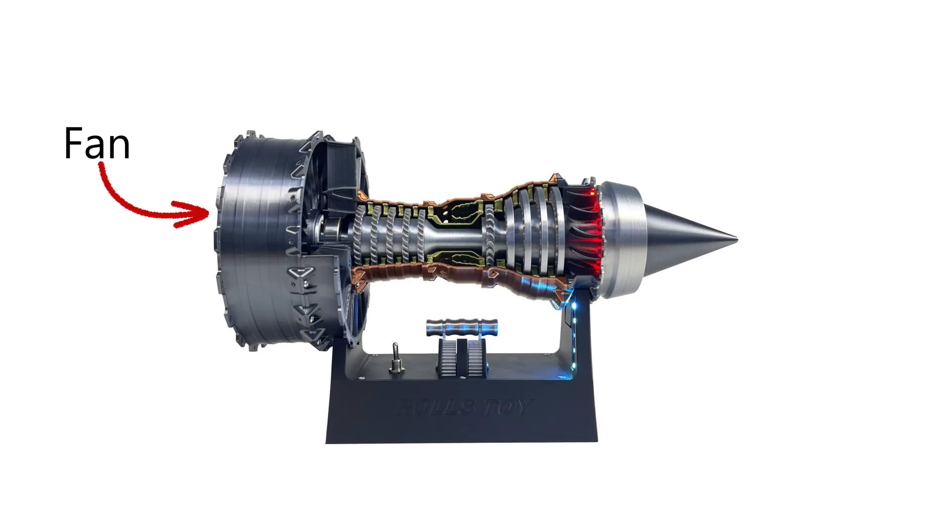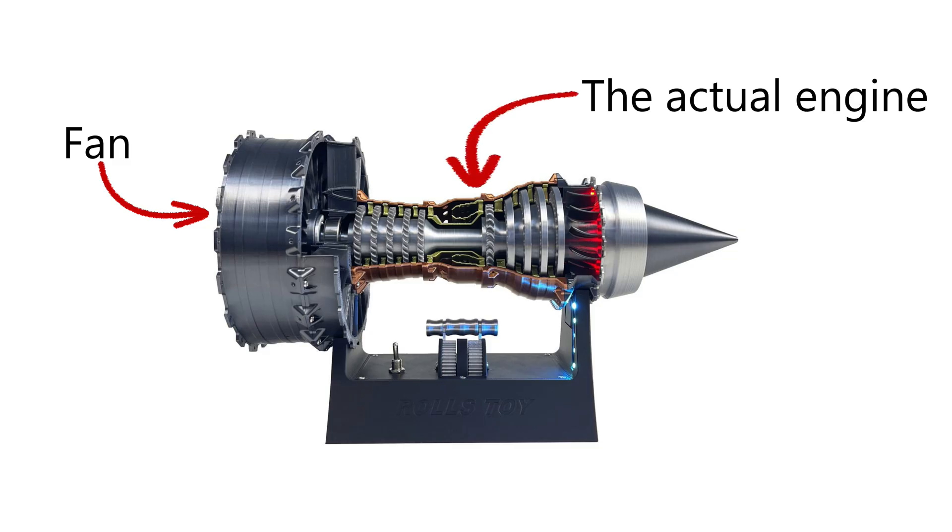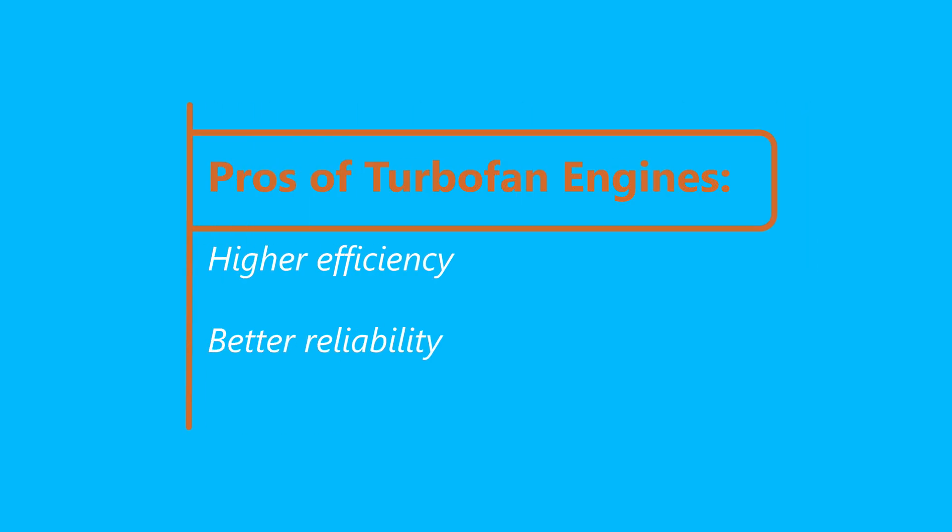The fan on a turbofan has an area about four times that of the engine itself. The reason we do that is because it increases efficiency and reliability. Essentially, it reduces fuel consumption and also allows us to do long-haul flights.